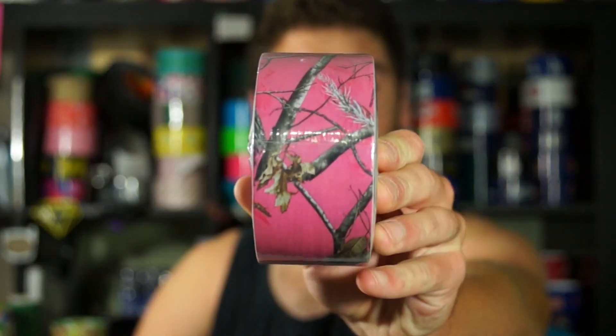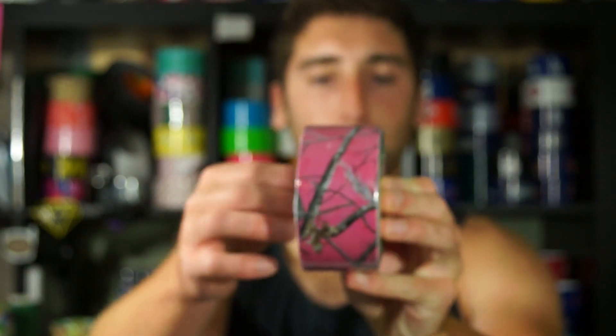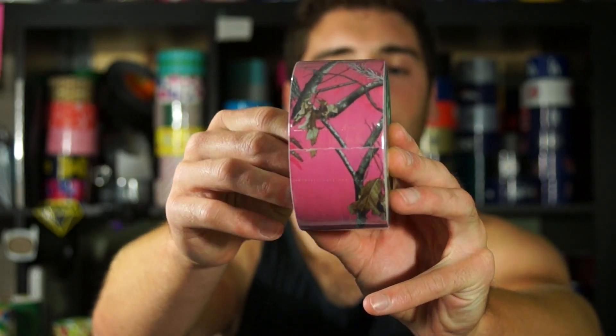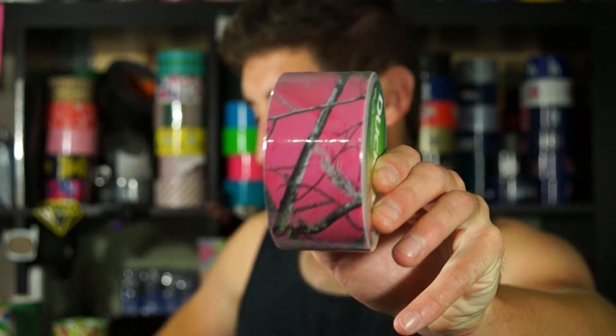I think this one is magenta — I'm not a hundred percent sure — but it's pretty cool. You can see it has the Realtree camo behind it with that magenta color.